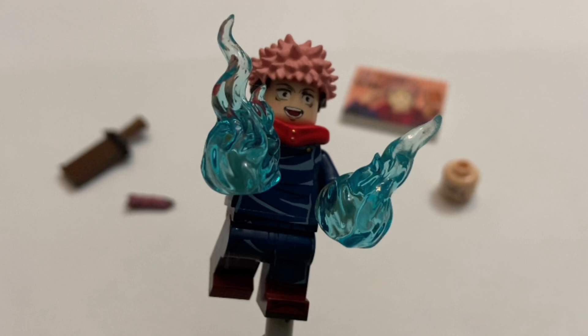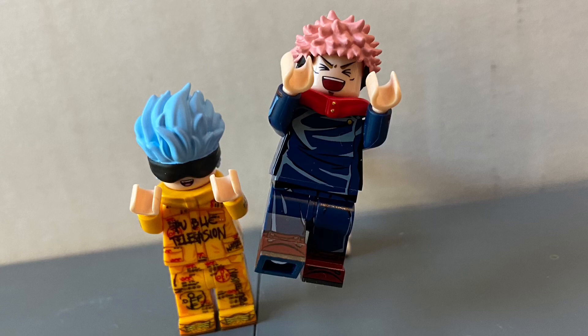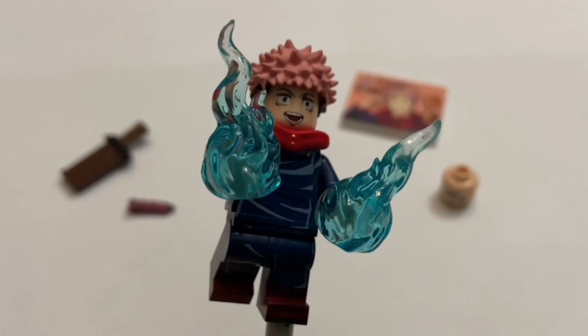So that basically wraps it up for my review of the Itadori Yuji minifigure from Minifigs Factory, from Jujutsu Kaisen. While this figure does have some faults, I still think it's worth it if you're a big LEGO fan and JJK fan. If you are a Jujutsu Kaisen fan, you just have to consider whether $80 is worth it for this figure — personally, I think it is, despite the faults. It's just a really, really great figure that I can now add to my collection. Thank you so much for watching. Leave your feedback in the comments below, don't forget to subscribe for more awesome LEGO content, and I'll see you in the next one.